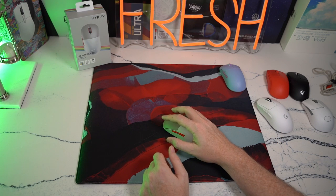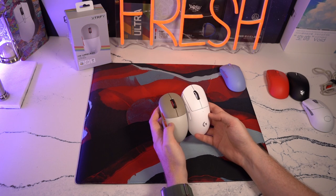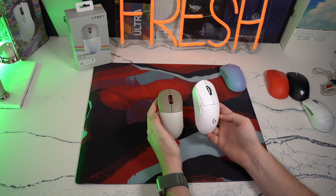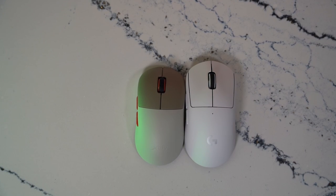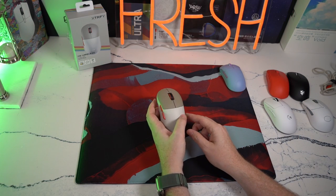Even if you have smaller hands and want to palm this, it is such a better option than the G Pro Superlight, which this mouse actually comes very similar to in how it looks. It is definitely what I keep referring to as the babies RS version of the G Pro Superlight, but it feels so good and I really do enjoy the new tech in the mouse.